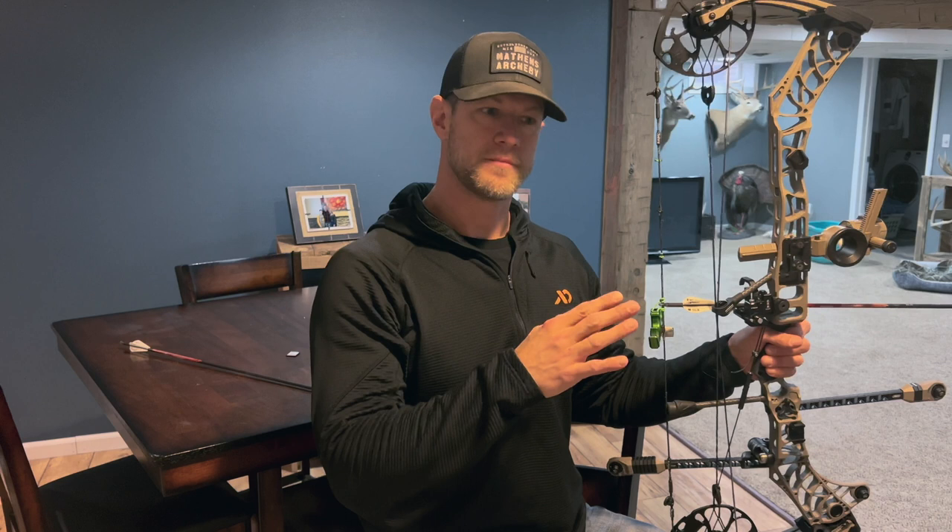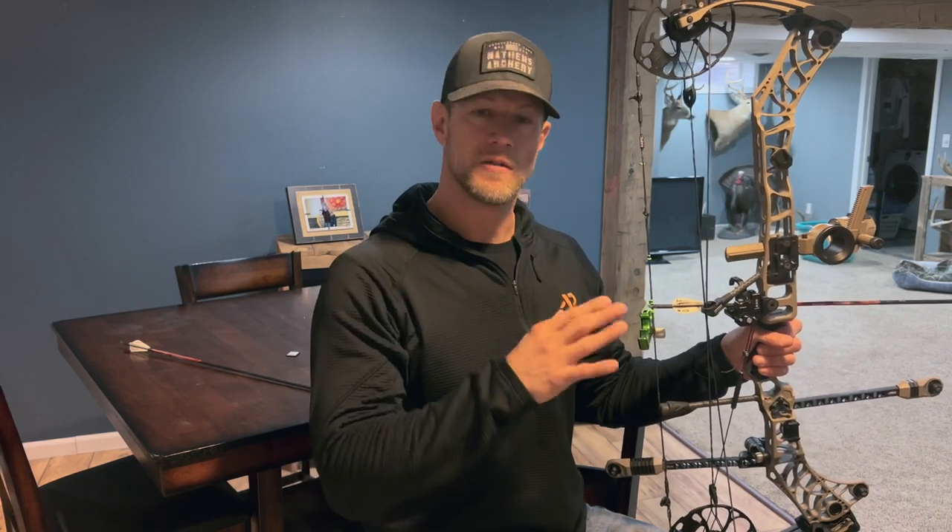Do this 20 to 30 reps, whatever you have time for. Do this every day for about two weeks without releasing an arrow. Make sure your finger is on the trigger because that's going to train you that you don't have to punch it — you can just let that pin be on the spot, and that will allow you to progress to the next drill.